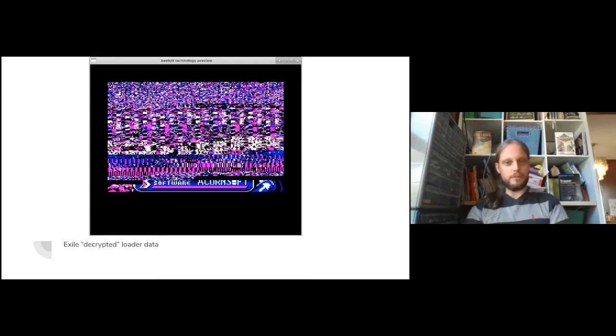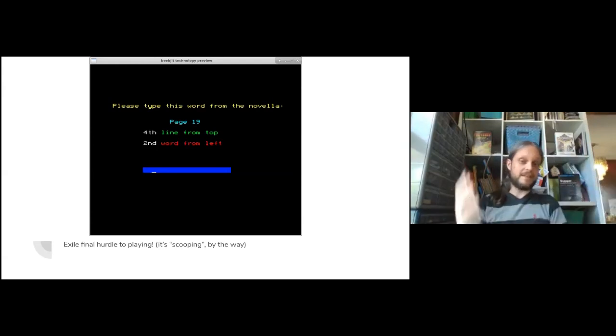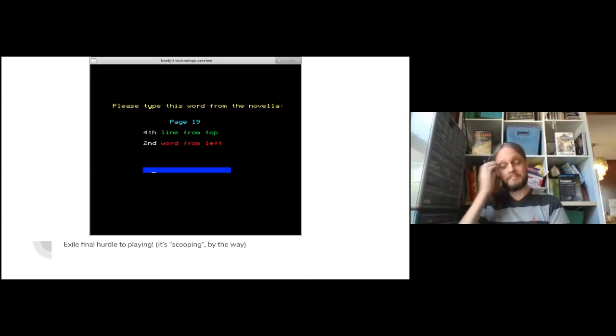Once you've got past the pre-game loader, when playing an original protected disk, you also get another part of the copy protection that has been long since stripped out of the versions most of us play. I had to dig out my copy of Exile - you can get your original Exile novella out, type in the word, and with the anticipation of playing the game you enter and you're in the world of Exile. That's one thing that got me really thinking about this.